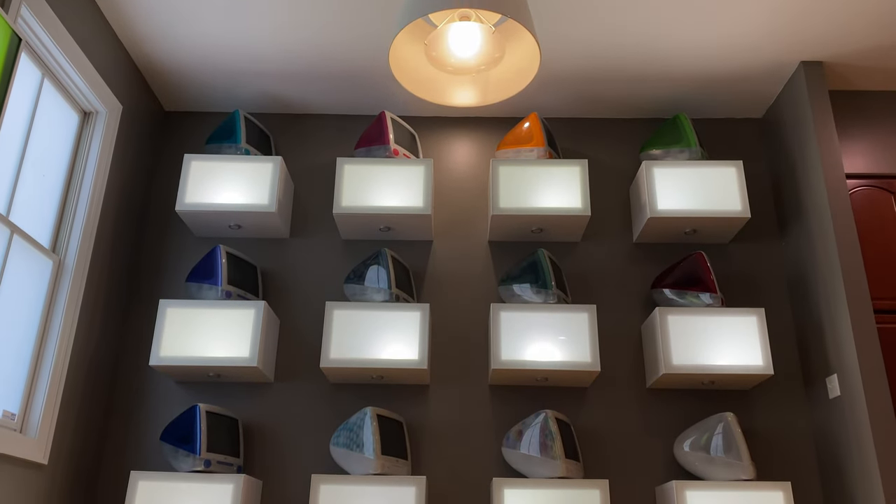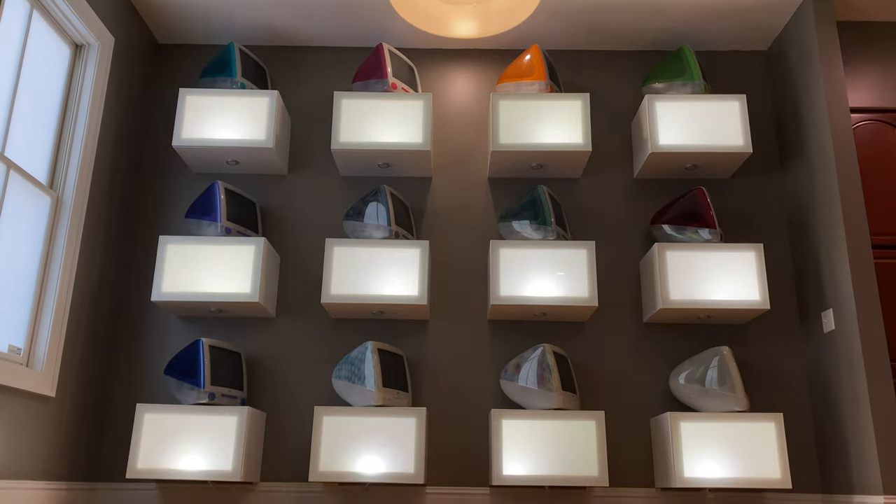As you can see around me, I've built the majority of my basement into displaying a lot of my computer collection, and I've determined it's not enough — I need more room. The front room of my house, which would typically be a dining room, has for the last five years had a display on the wall of every color of the original iMac G3, other than the original Bondi blue which is up there. All 12 flavors of iMac are displayed on the wall.